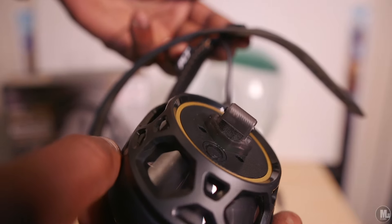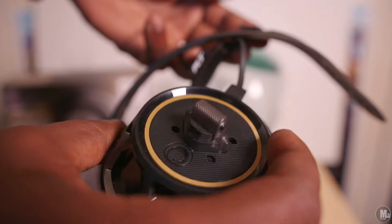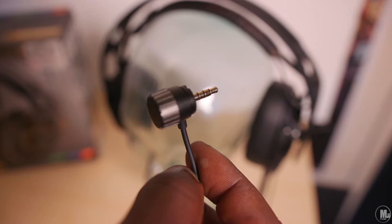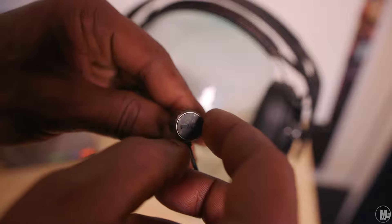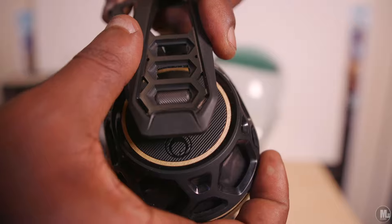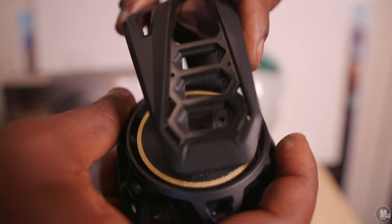I overall love the attention to detail and the thought that went into a lot of things, especially with the volume knob on the actual plug-in part. That's a pretty cool feature — you don't have to fiddle along a wire to find a volume knob, it's just right there, especially if you have it plugged into the controller on Xbox One or PS4.